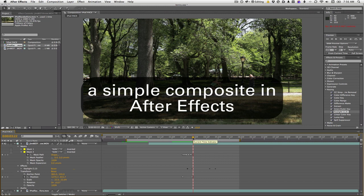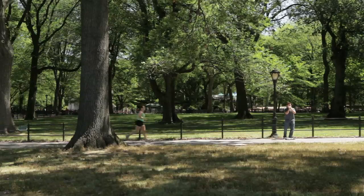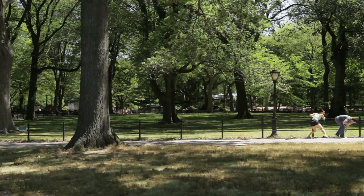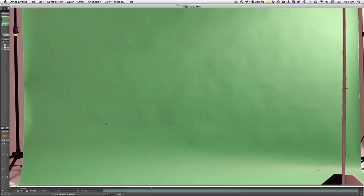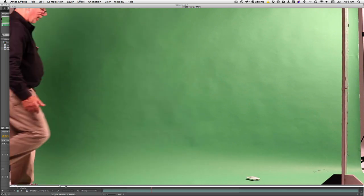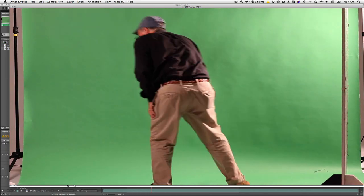Hey guys, I just wanted to quickly show you how to get an iPod to look like it's organically in a scene that it's not actually in. So basically you start off with two different shots. We have my friend Jim throwing an iPod up against a piece of cardboard with a green screen in the background.